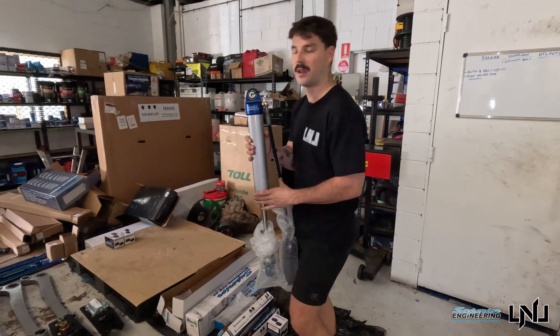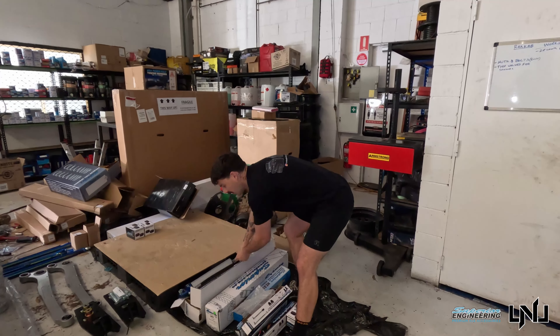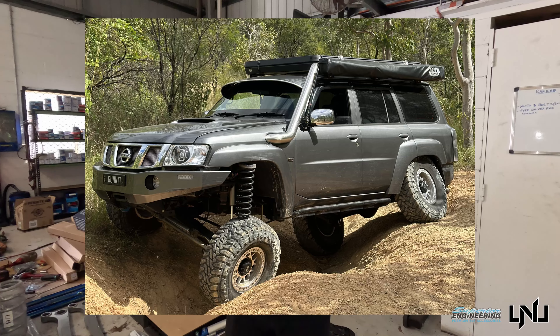It'll be super comfortable — a bit less flexy than I'd like, but I'm not going for a comp truck. I'm not trying to do what I was doing in the wagon. It'll be comfortable and hopefully good to go around Australia and handle all the corrugations.